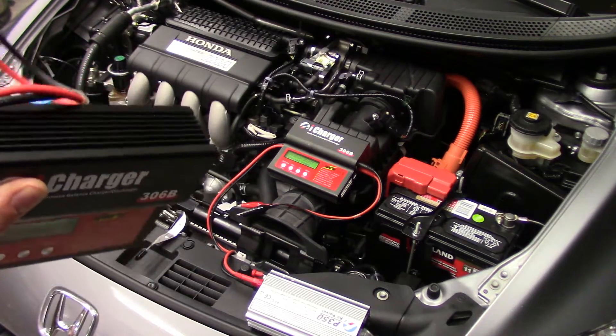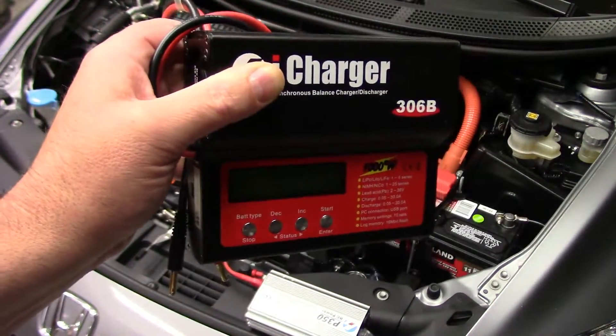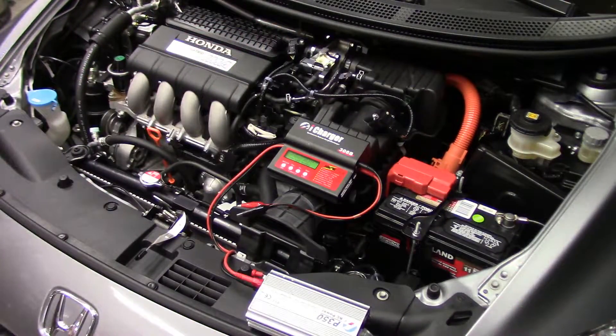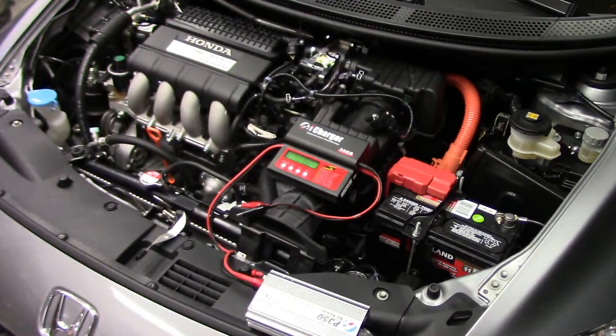Howdy folks! Today we're going to be addressing a common question that comes up on my website regarding RC battery chargers. I mentioned on my RC battery charging page that you can use these multi-chemistry RC chargers for more than just lithium batteries or nickel metal hydride or NiCad. They also have lead-acid battery charge programs in them, and how you can use them to charge a vehicle battery.